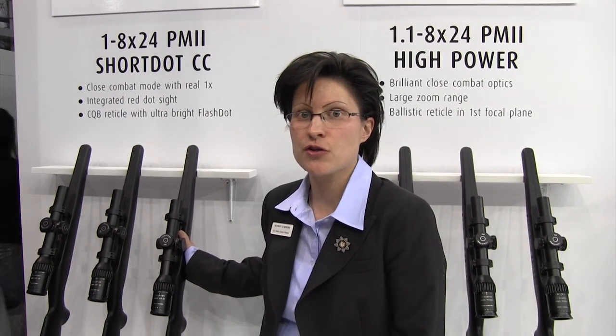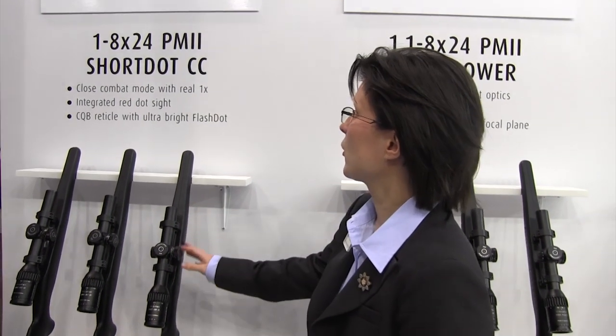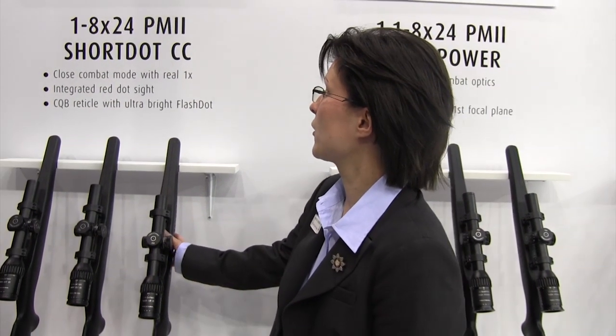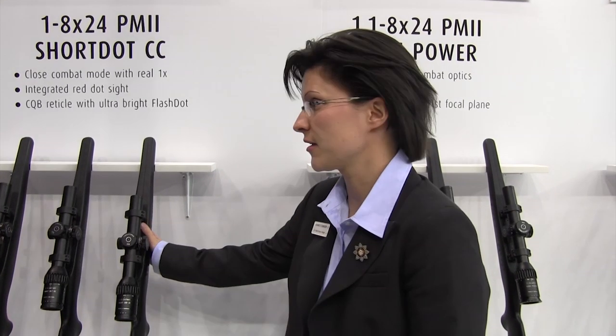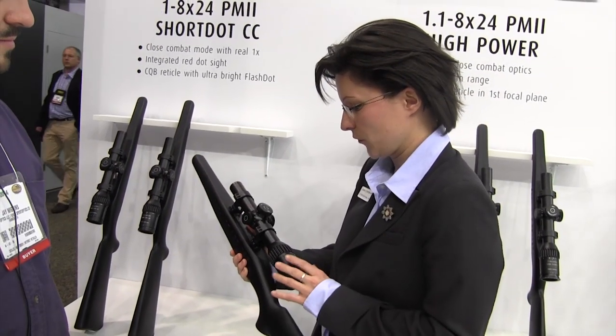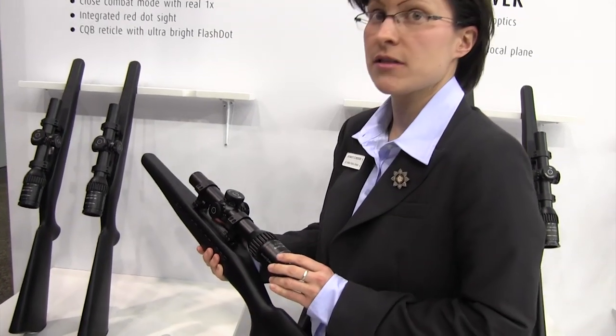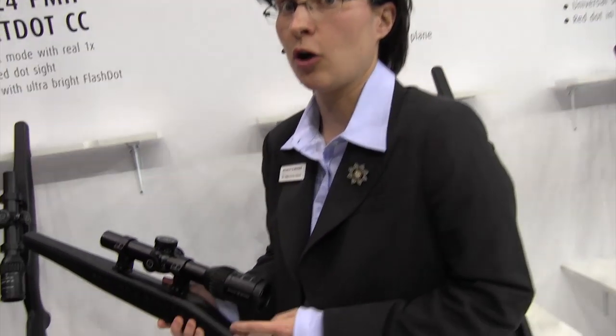We're going to present 10 new products at SHOT Show 2030. I'm going to start with the 1-8x24 PM2 ShortDot CC, which is one of the new ShortDot product line. The special thing about this is that it has an ultra-bright red dot in the second focal plane along with a reticle.